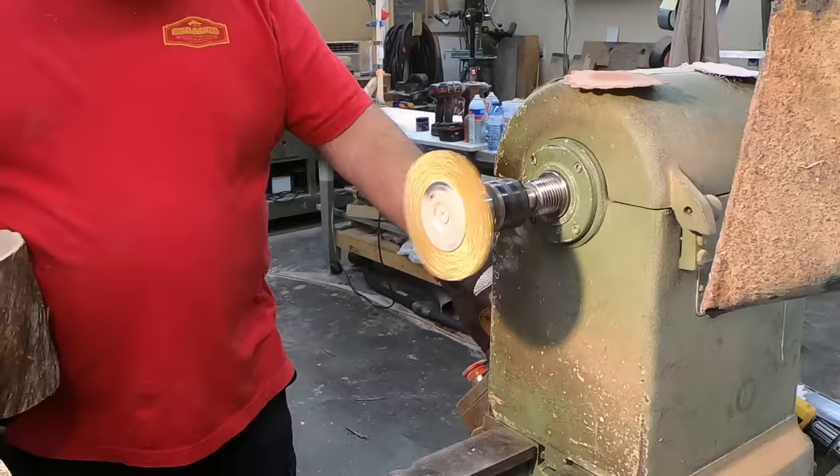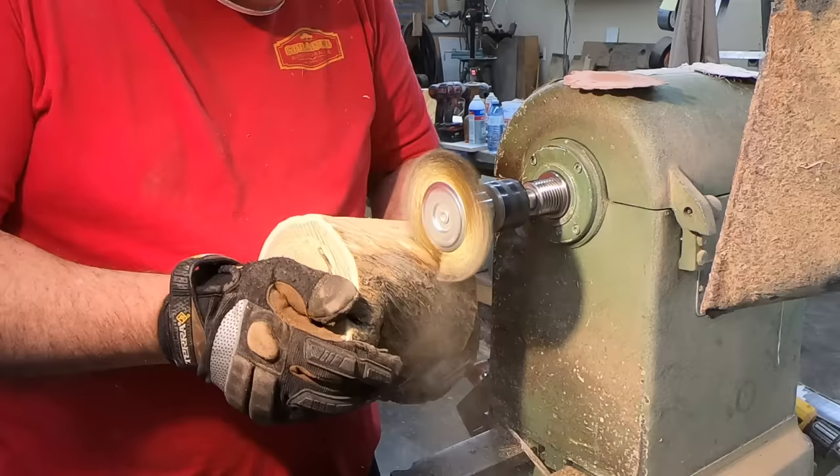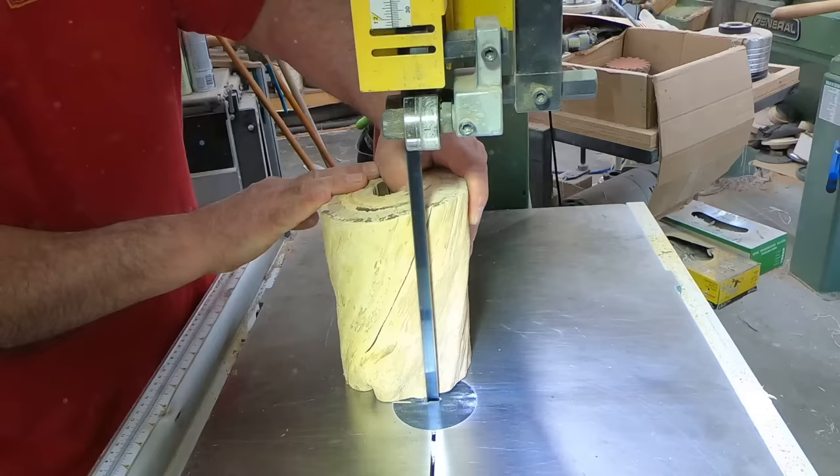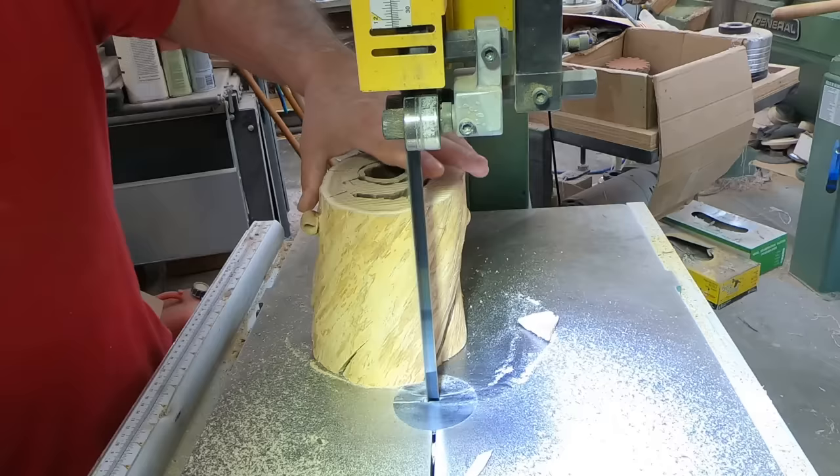We're also going to need to strip off the bark prior to casting because it's not good to stick casting resin to bark. Sometimes it's necessary, but if you can strip it off - and it came off quite easily on this - you should do so. In order to get these pieces in the bucket, I need to trim a little bit of the fat away.